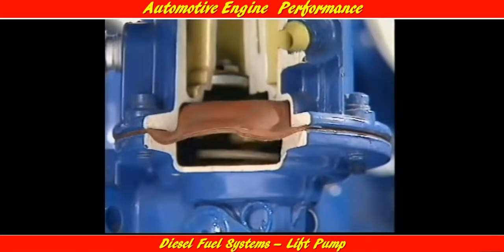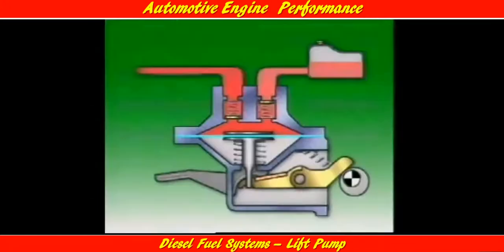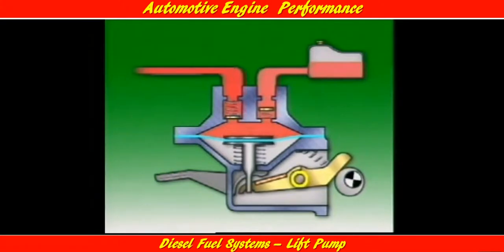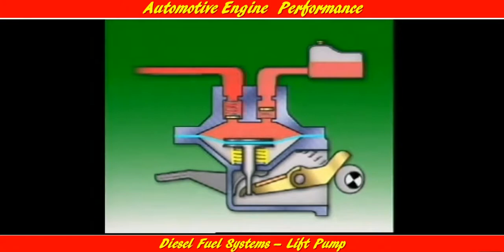The diaphragm type pump can be mounted on the engine or on the injection pump. It is fitted with inlet and outlet valves, and an eccentric on a camshaft acts on a two-piece rocker arm connected to a diaphragm. Rotating the eccentric causes the rocker arm to pivot on its pin and pull the diaphragm down, compressing the diaphragm return spring and increasing the volume in the pumping chamber above the diaphragm. Atmospheric pressure at the fuel tank forces fuel along the fuel line to open the inlet valve, and fuel flows into the pumping chamber.